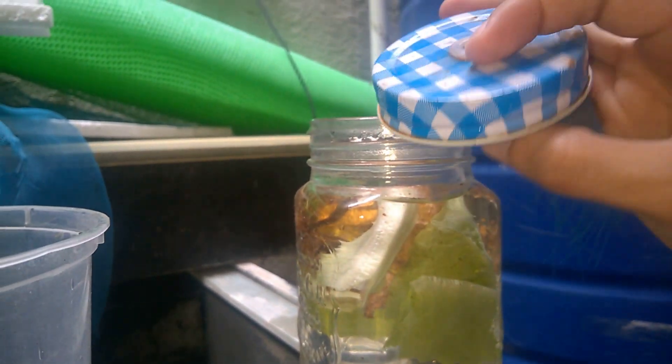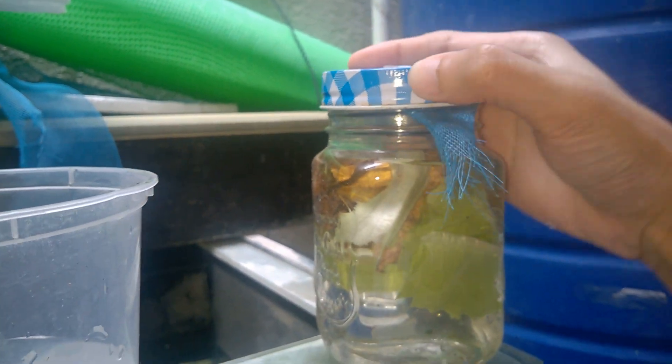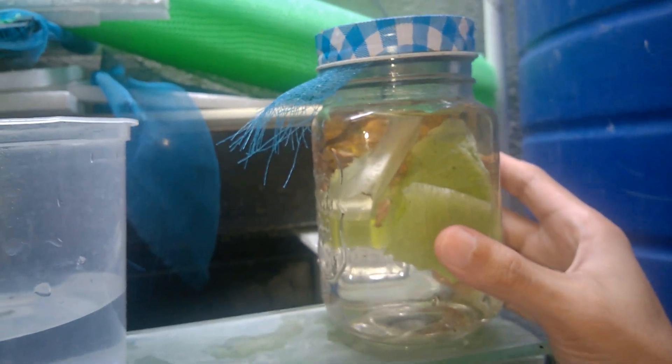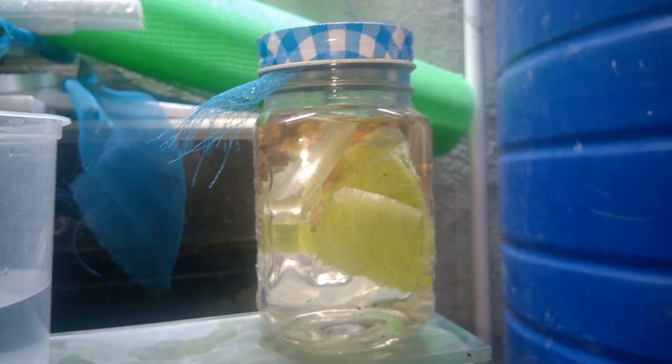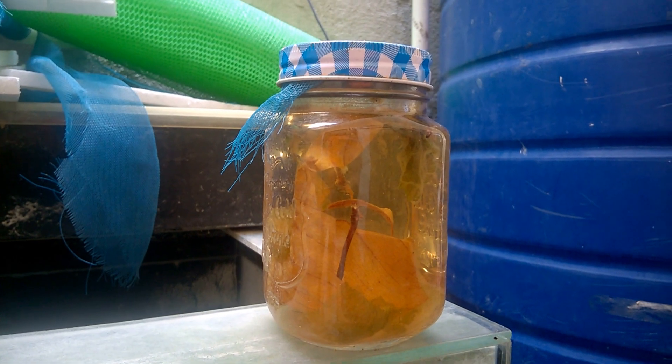Cover it — because my lid has a hole in it, I have to add netting. So just cover it like so. And then let us wait for the next three days.